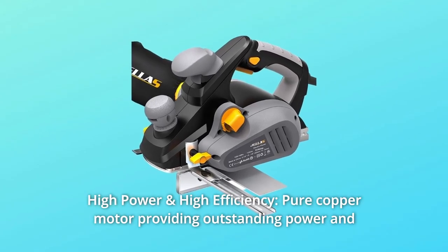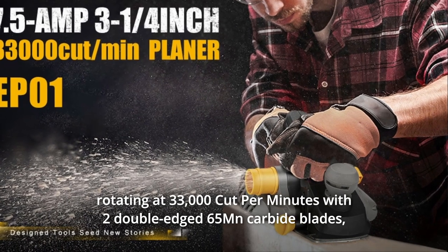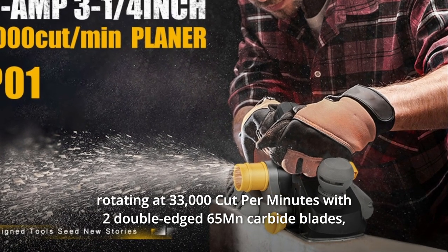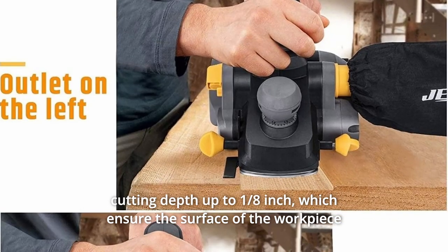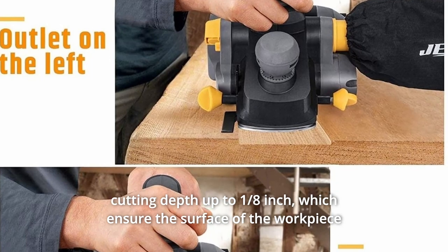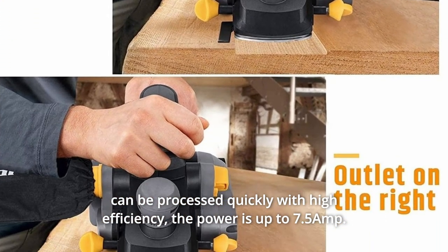Number 4: High Power and High Efficiency. A pure copper motor provides outstanding power, rotating at 33,000 cuts per minute with two double-edged 65mm carbide blades and a cutting depth up to one-eighth of an inch, ensuring the surface of the workpiece can be processed quickly with high efficiency. The power is up to 7.5 amps.